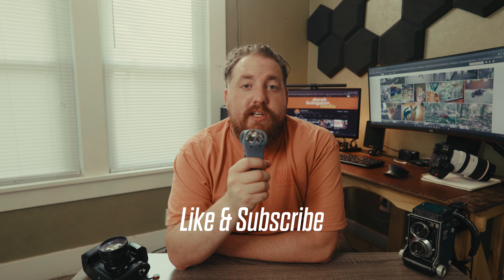If you've ever shot 400D, let me know in the comments below what you like about it or what you don't like about it. I appreciate it if you would like and subscribe, and I'll see you all next time.